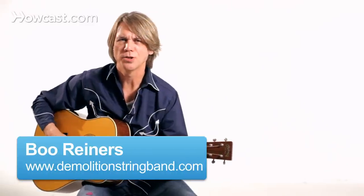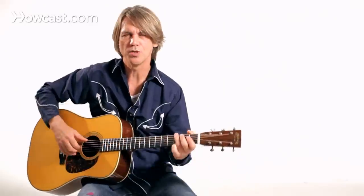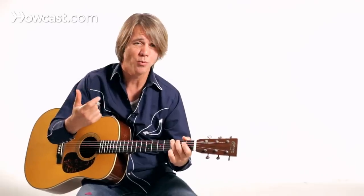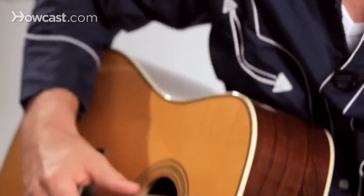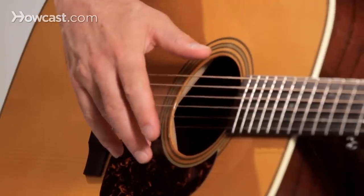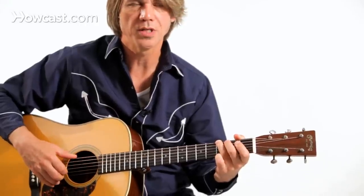In a lot of country music you've got a fingerpicking technique that you might want to use, depending on the song. There are some players that go with the Merle Travis style, where you've got the thumb and the index finger. You might be using a thumb pick, a finger pick with the thumb pick, or you might not have any at all. Some players might anchor lightly one of the fingers they're not using on the pick guard or somewhere on the top of the guitar.